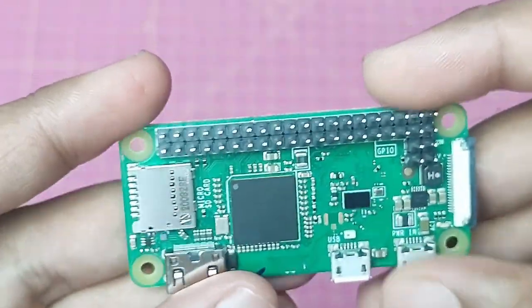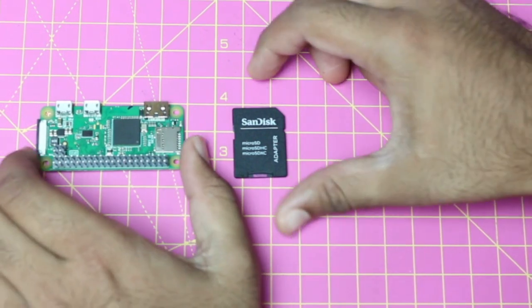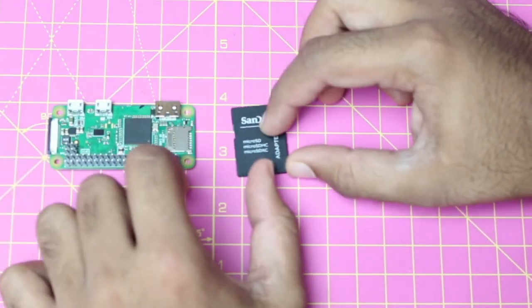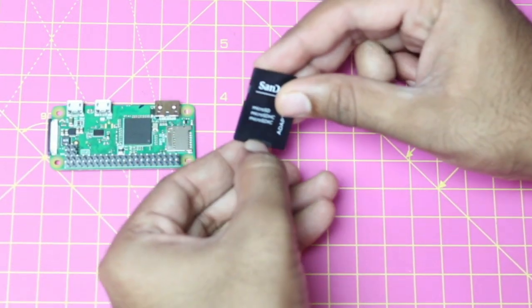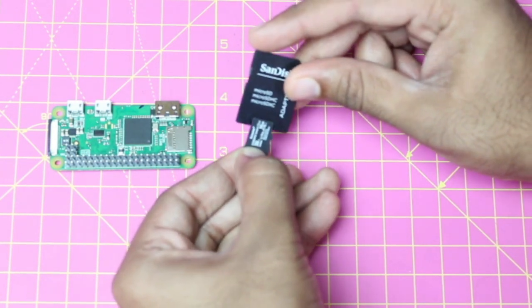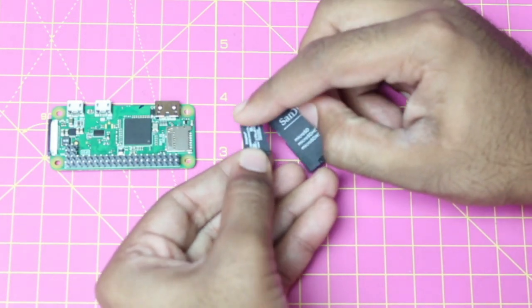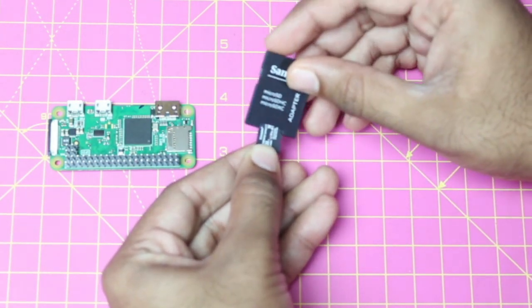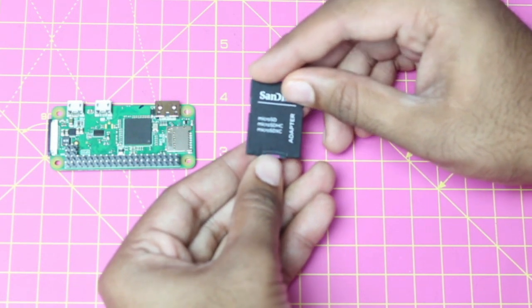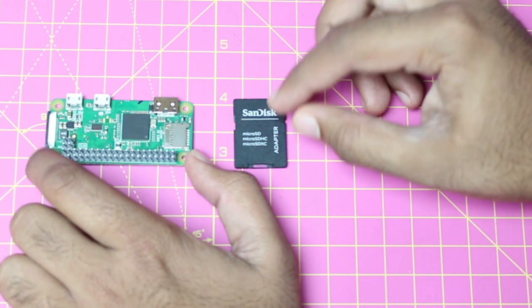This is the basic hardware description of the Raspberry Pi Zero W. To do the headless setup, you need a memory card for the Raspberry Pi Zero W and an SD card reader. I am using a SanDisk SD card reader, and the memory card is around 16 GB.